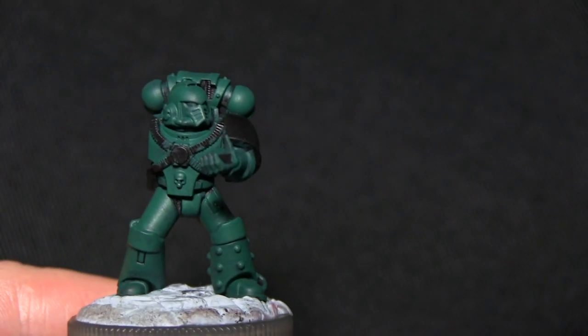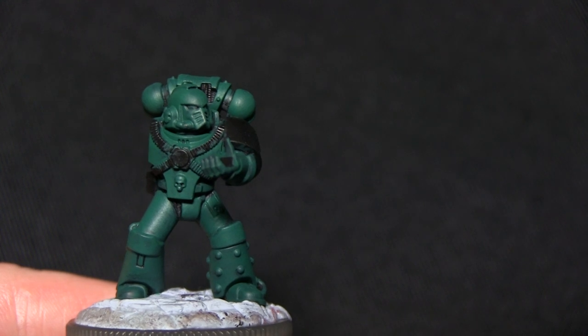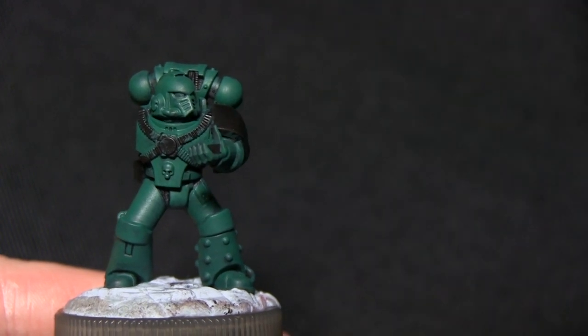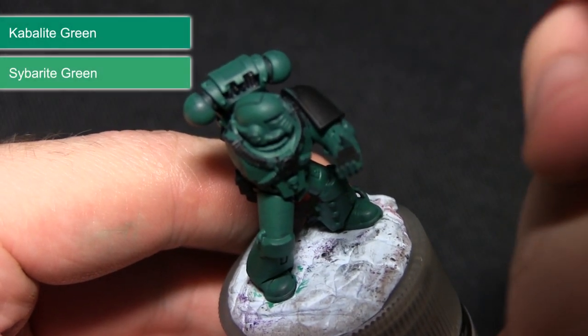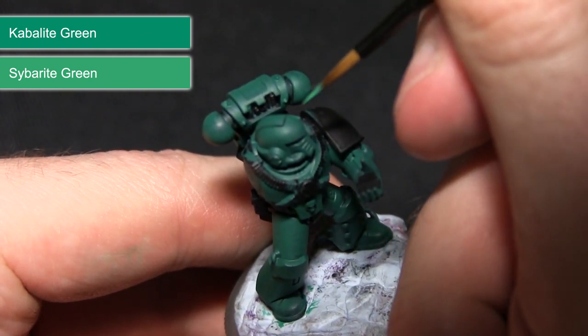Now that we've painted the entire miniature with Kabalite Green, the next stage is to apply some shading. The first thing we're going to do is apply a layer which is a mixture of 30% Syrabite Green, 30% Kabalite Green, and 30% Lamium Medium. By mixing in the Lamium Medium I've essentially created a glaze, and this will allow me to create some nice shading.